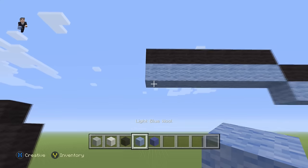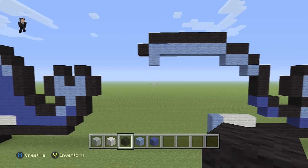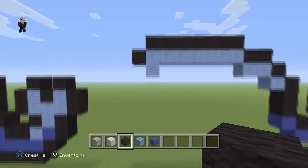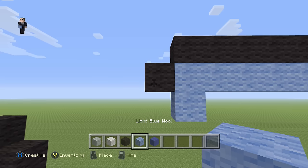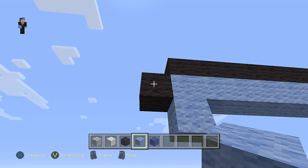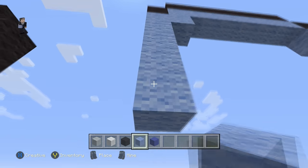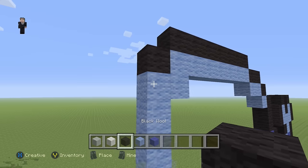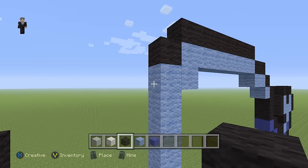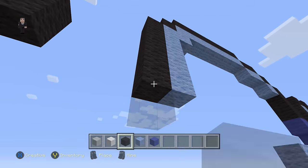Then we're gonna place a light blue with a black on the left. Below this black we're gonna go down by five light blues — one, two, three, four, five — and then we're gonna go down by six black wools: one, two, three, four, five, six.